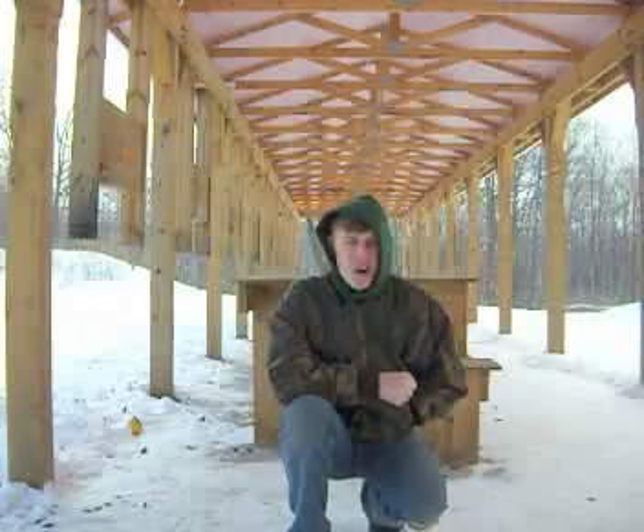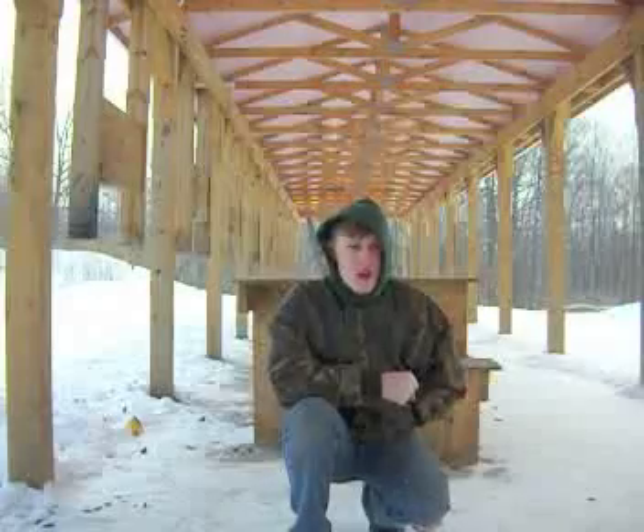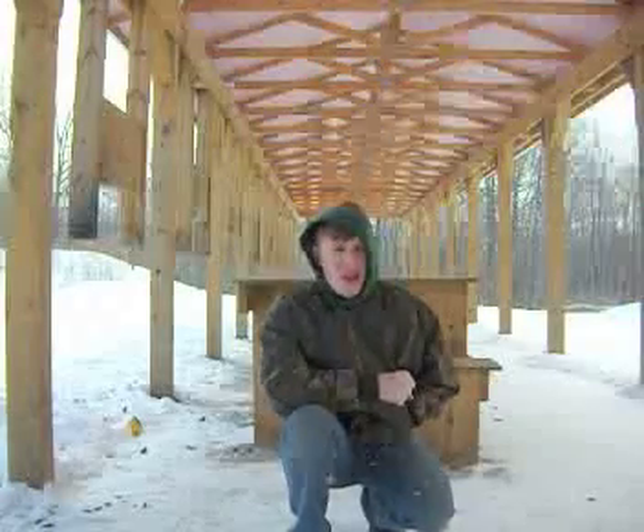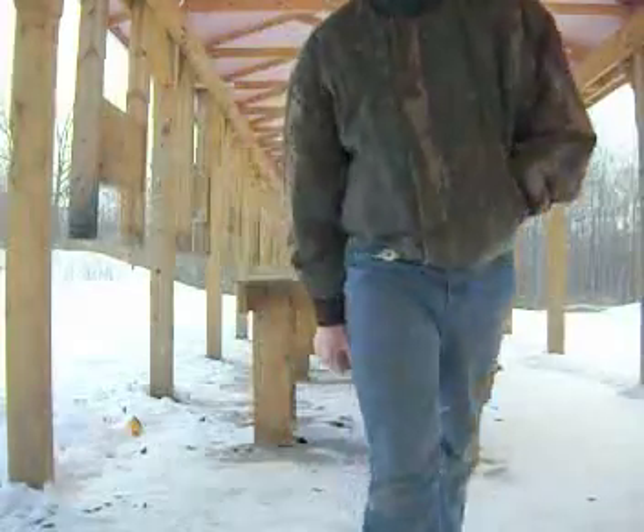Hey everybody, it's Cliff2475. I'm here at my rifle range testing out the ballistic gel I made in the last video. I'm hoping that it'll go well and that it'll work for you guys. Let me show you what we'll be doing.